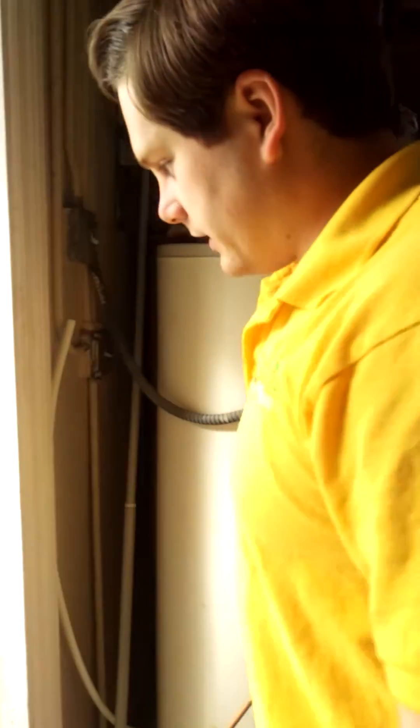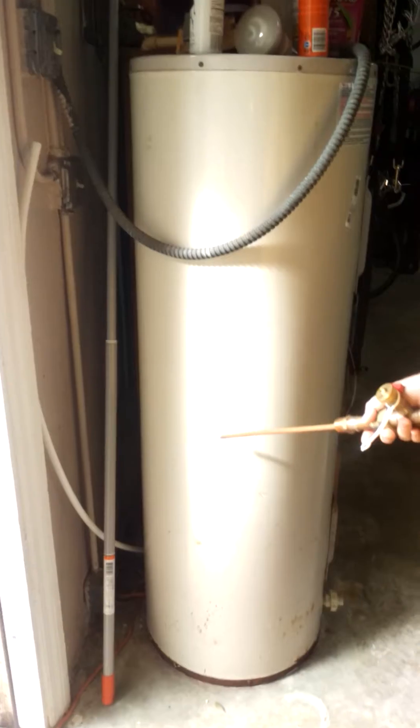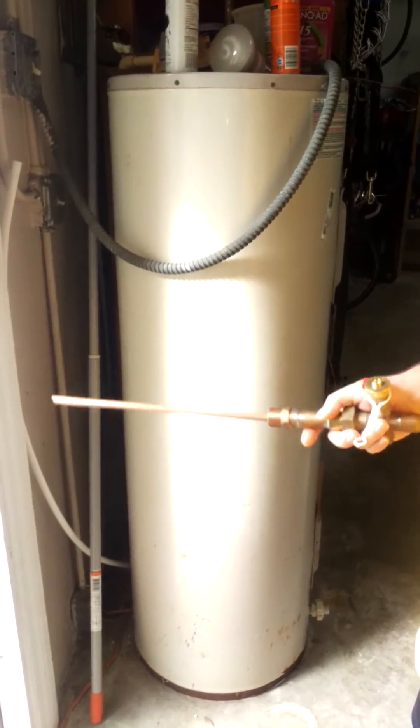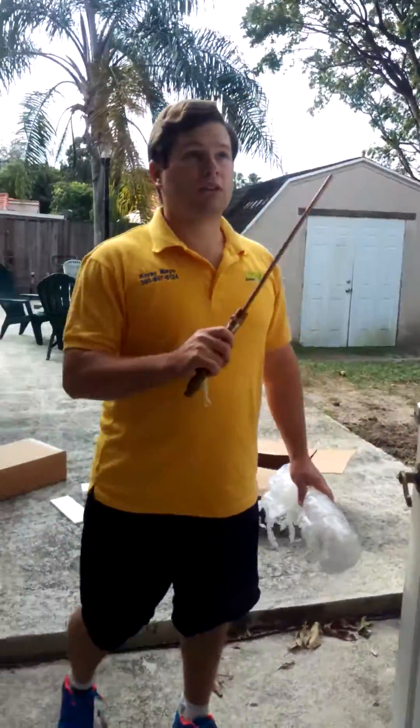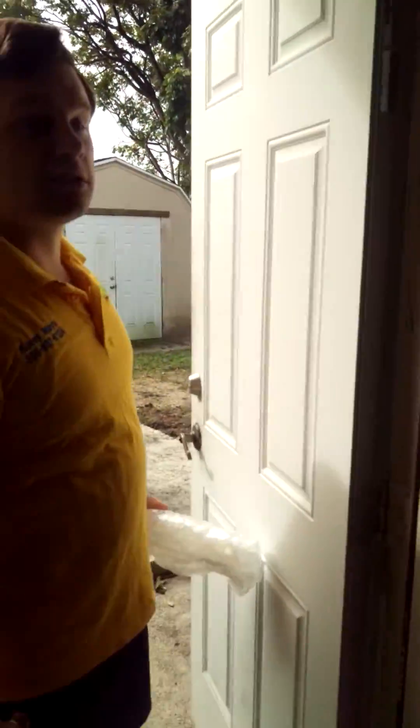Now, if you don't have a simple through-the-wall connection with your outdoor air conditioner and your hot water heater being this close together, the PEX tubing can also be run around the exterior walls of your house, and it can also be run through the attic of your house above the ceiling.